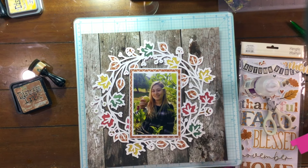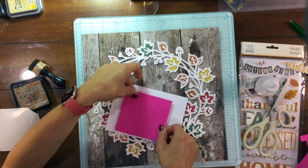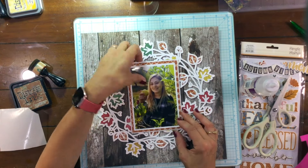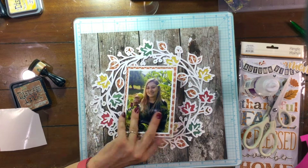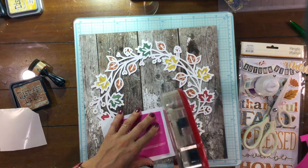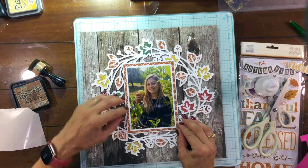I decided to pop up the photo on a little bit of foam. I used some fun foam from my stash, which just adds a small bit of dimension to the photo. I added adhesive to the foam and also to the top and bottom of the photo, and then placed the photo right in the center of the cut file.